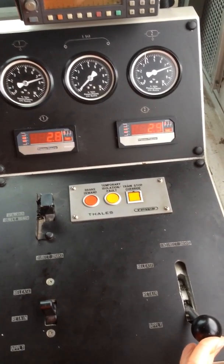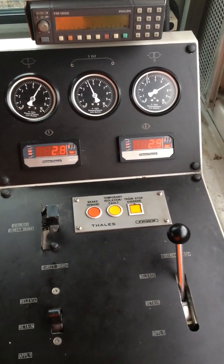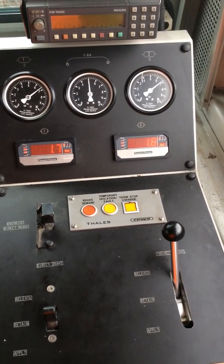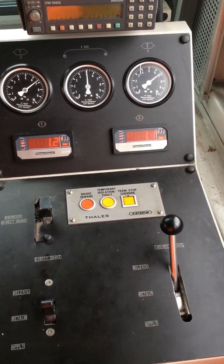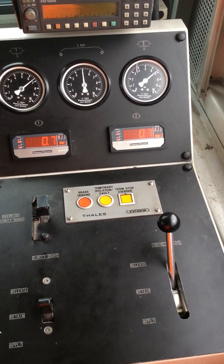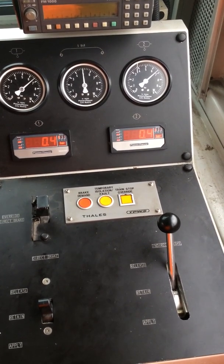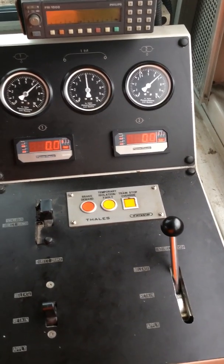Release the indirect brake. Brake pipe charges to five. Brake's released.